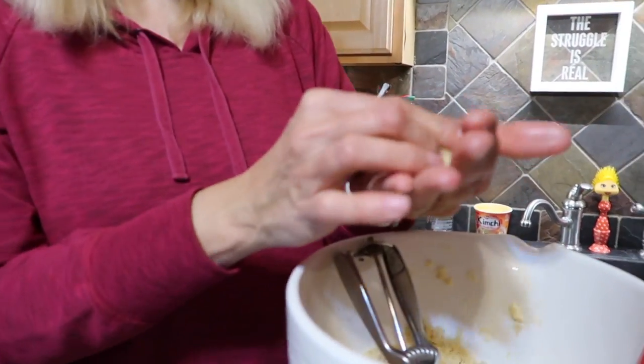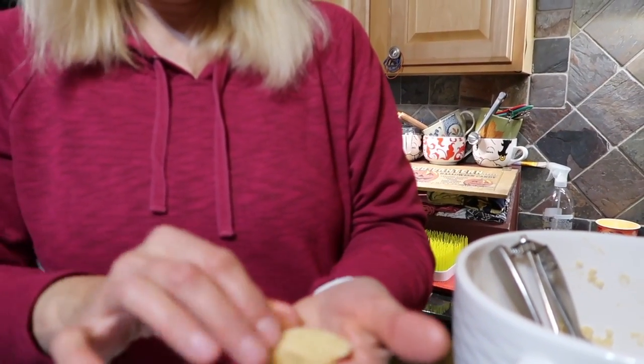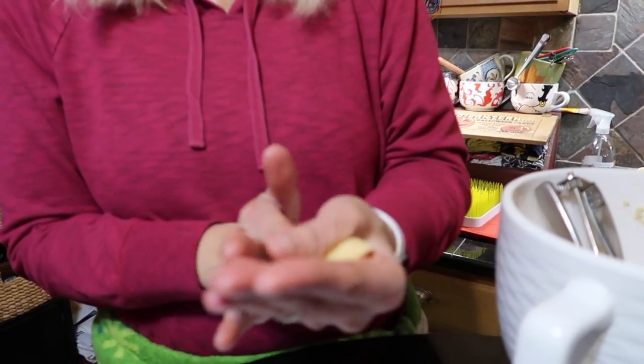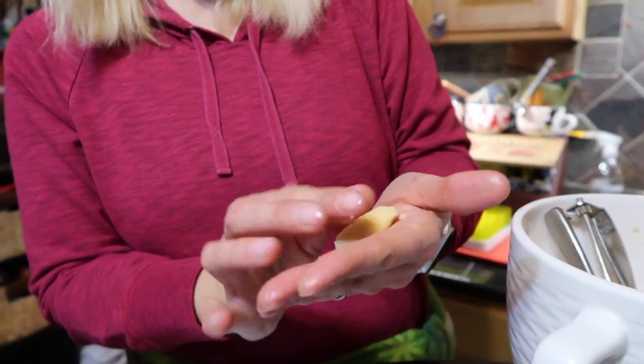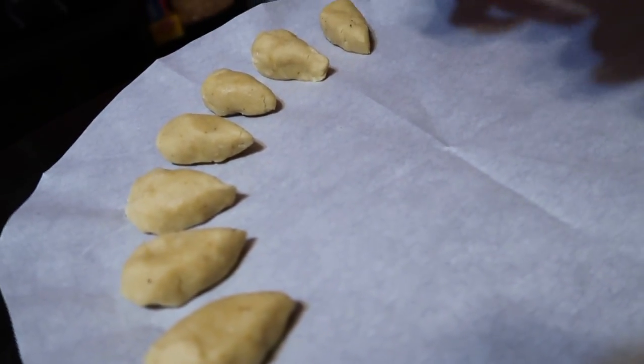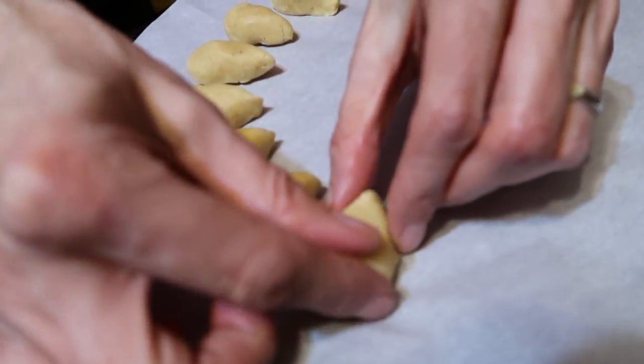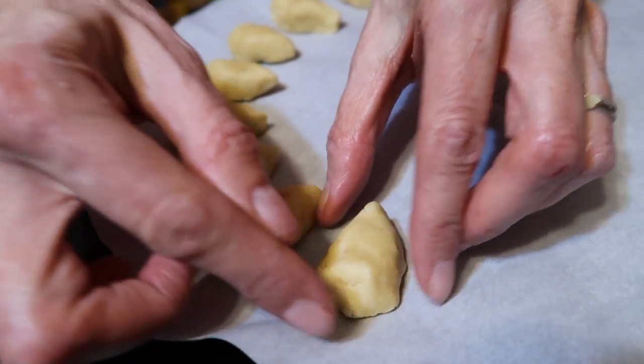All right, now it's time to create hedgehogs! I'm using a one-tablespoon scoop, pressing it in my hand and shaping it into basically the body of a mouse — kind of like a triangle with a pointy nose. You can see here: make an oval and then a teardrop. Exactly — good one!